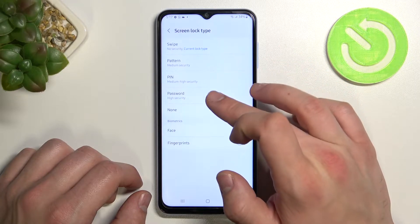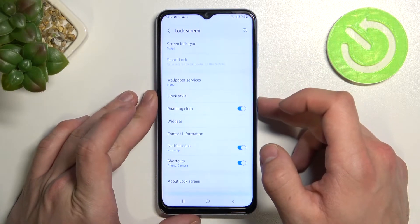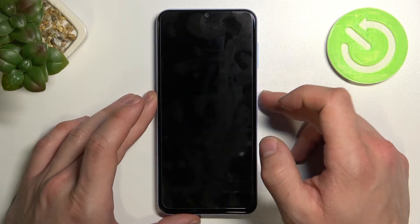Swipe, pattern, pin, password and none. Let's start with swipe and let's use it to unlock the phone.